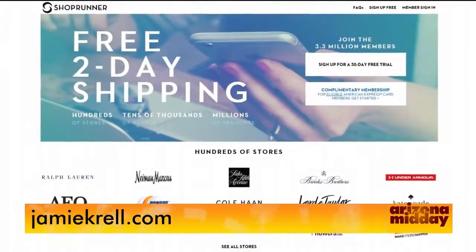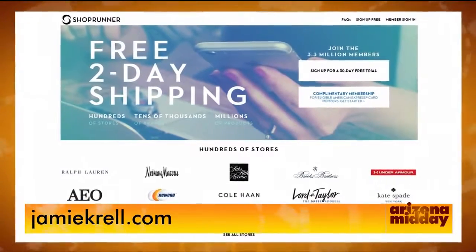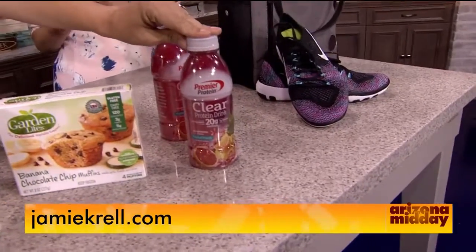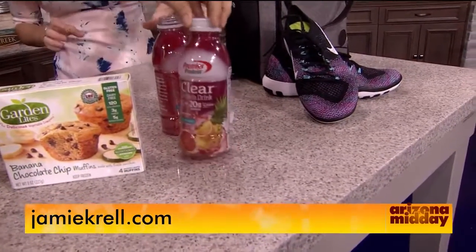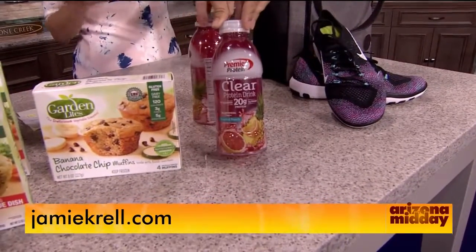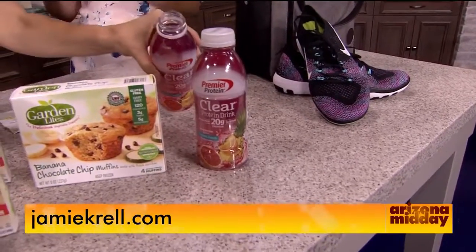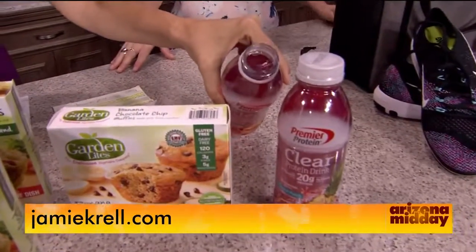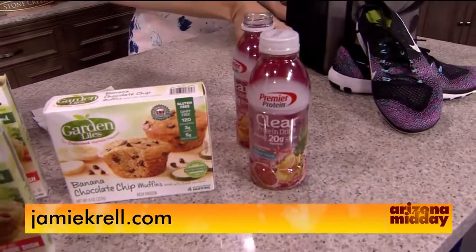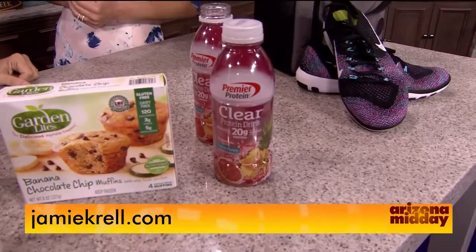Now let's talk about getting your protein with a refreshing, delicious drink. This is from Premier Protein — it's called Clear. It has 20 grams of protein, zero grams of sugar, 90 calories, and it's completely gluten-free. It keeps your energy sustained throughout the entire day. It's so lightweight, with no artificial flavors.